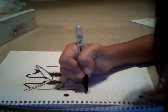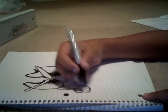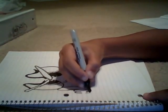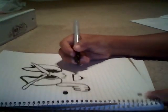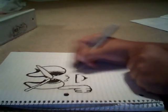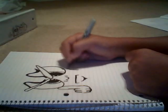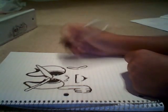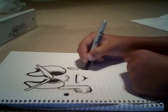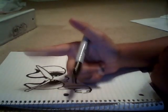Go on the other side and do the same thing. Make that connect — not too big. Go on the other side and do the same on this side.